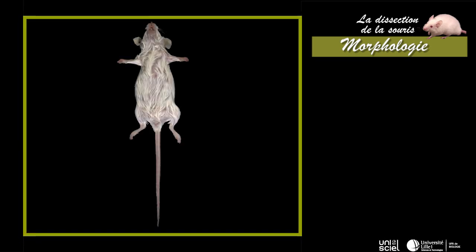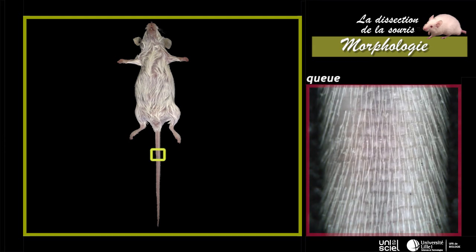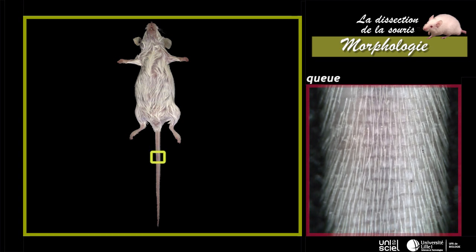La queue a la même longueur que le reste du corps. Elle est couverte d'écailles cornées épidermiques, disposées en anneaux, entre lesquelles sont présents des poils courts.